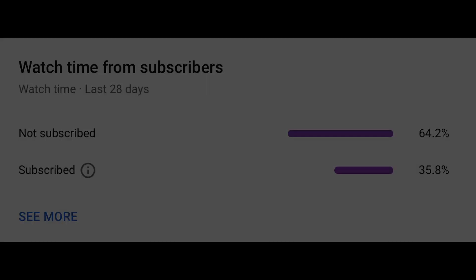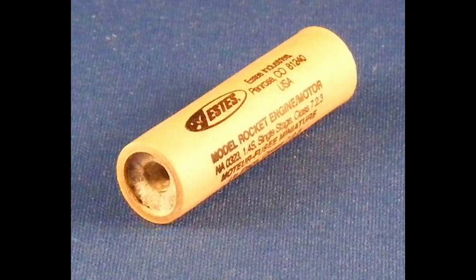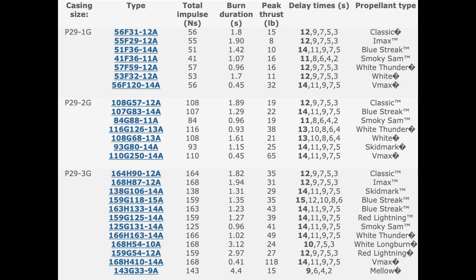Let's get started. A reload motor is when you have an aluminum motor case that's reusable and you buy the motor itself, which is just fuel put inside a plastic liner. You put the fuel inside the aluminum casing and after the flight, you dispose of the liner and you can fly the casing again. The aluminum casing replaces a cardboard casing on traditional Estes motors. The casing holds the pressure of the motor so the motor doesn't blow up. After a certain amount of flights, this ends up being cheaper than just buying single-use motors. This also allows for more versatility — there are many different motors to choose from and you can even adjust the delay time for the ejection charge.